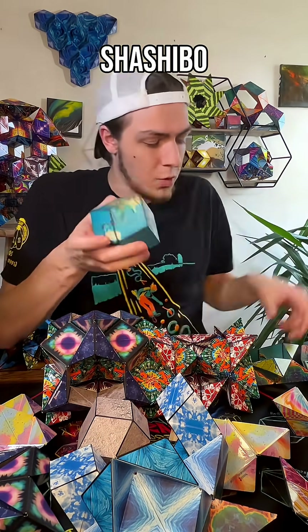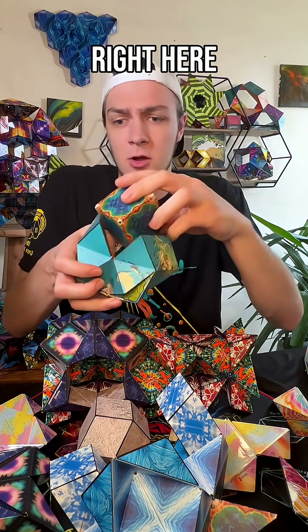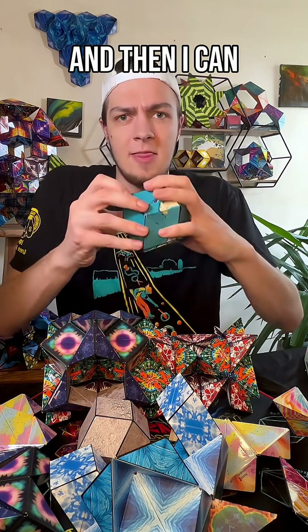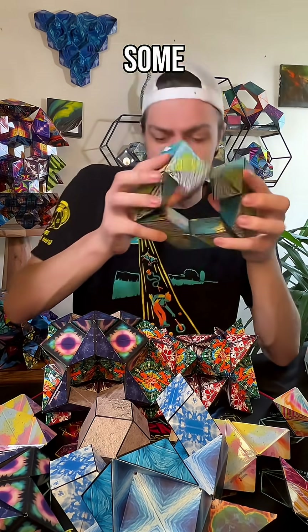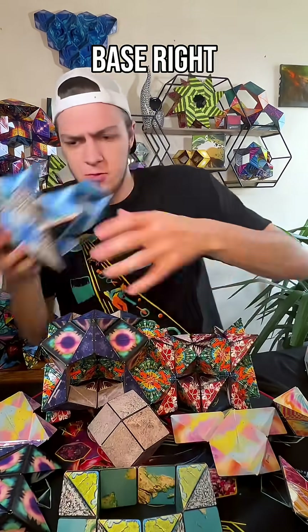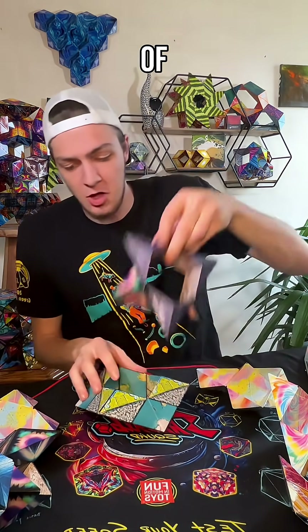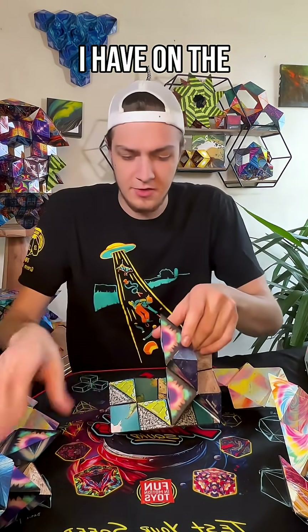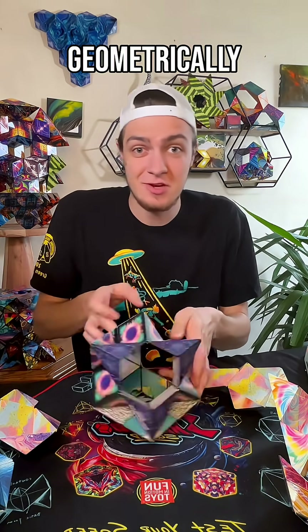With more Shoshibo, you can do more things. Like I can take this cube right here, throw it in the middle, and then I can actually fold both of those cubes at the same time into some really cool shapes. And then I'm going to use this as a base right here, magnetically, that I can use to take each of these other cubes on the table and find ways to magnetically and geometrically connect them.